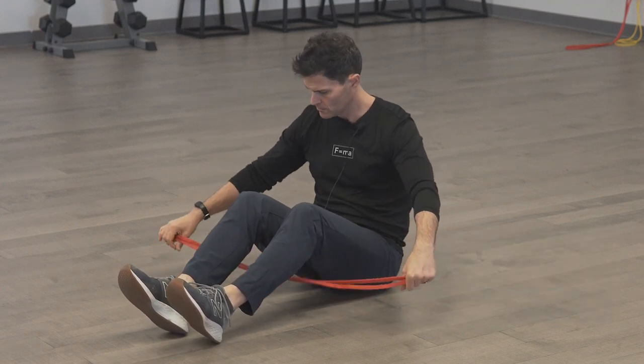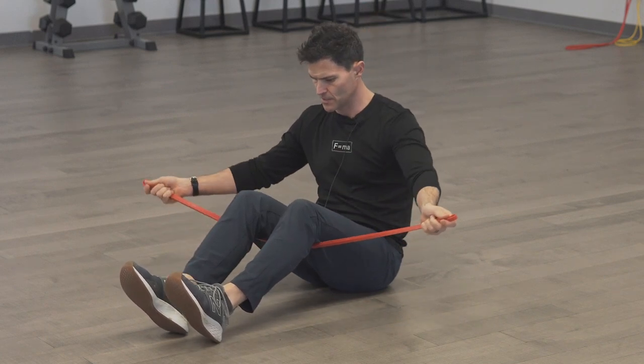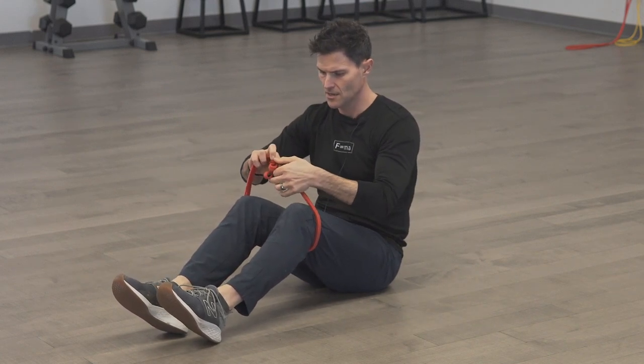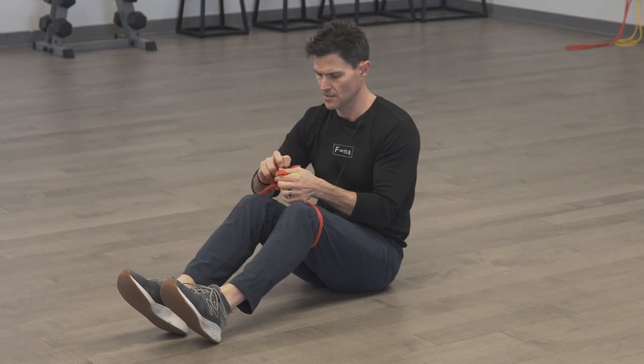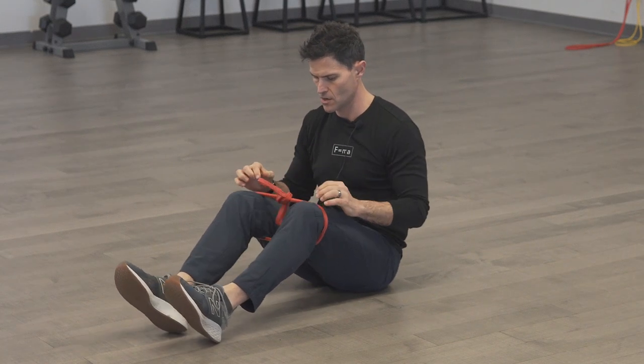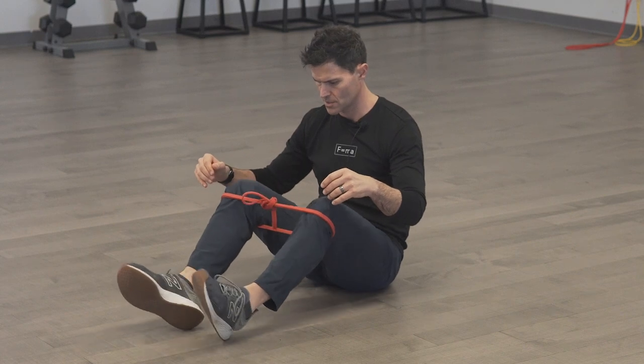I'm going to take this red exercise band — it's about a 15-pound tensioned band. I'm basically going to lasso my femurs and then tie a slip knot so that it stays fixed around my knees. You can use a piece of TheraBand; nothing really out of the ordinary.